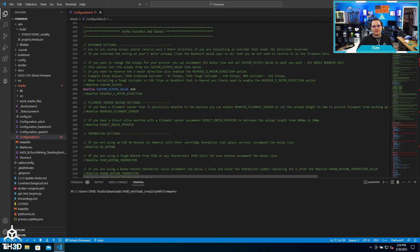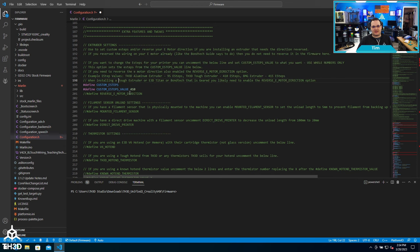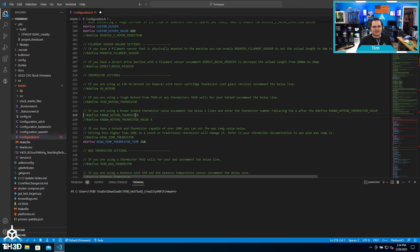On certain options where you have to enter a value, you'll sometimes have to uncomment another line above that value to get it to take effect. For example, with E-steps: the value line may be visible but it will not take effect until you also uncomment the line above it. Once you uncomment both, if you recompile the firmware it will use your custom E-step value instead of the one pre-programmed for the stock extruder. The same applies to thermistor type — if you've swapped your hot end thermistor and know the Marlin thermistor value number, you would uncomment both lines and replace the placeholder with your thermistor number.